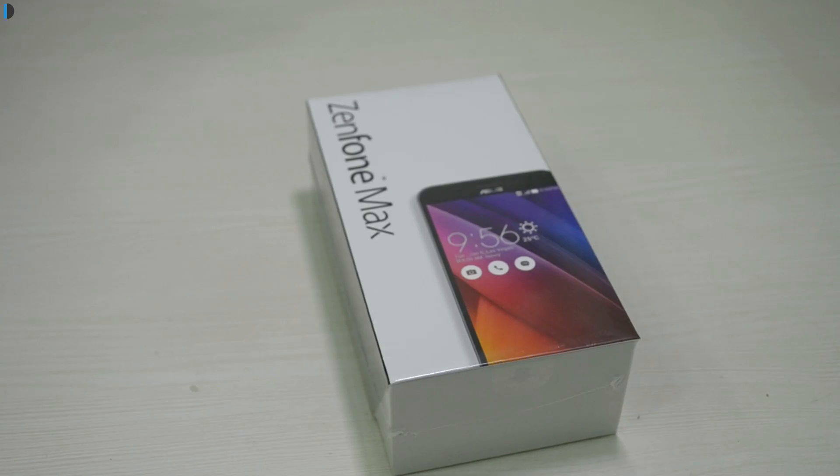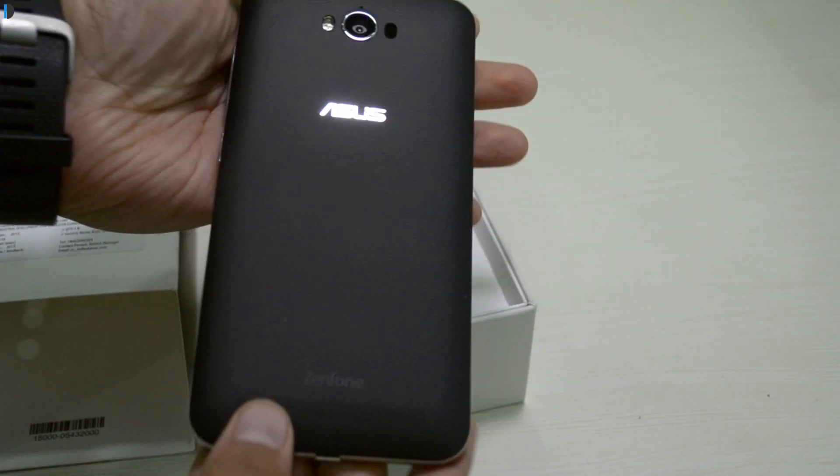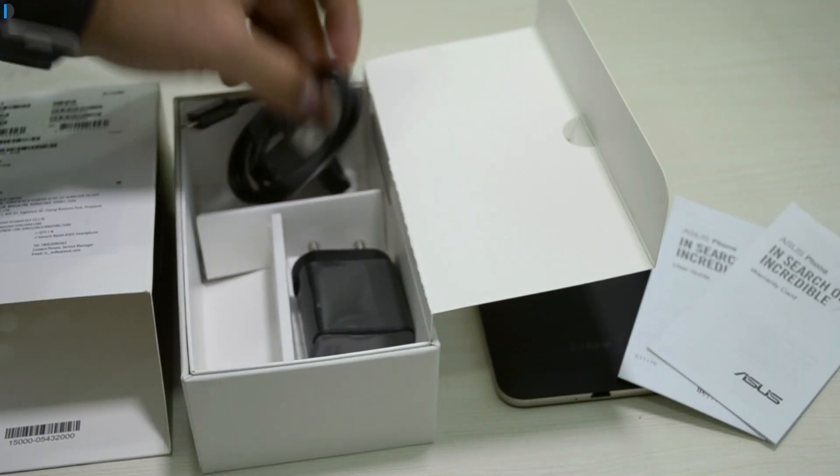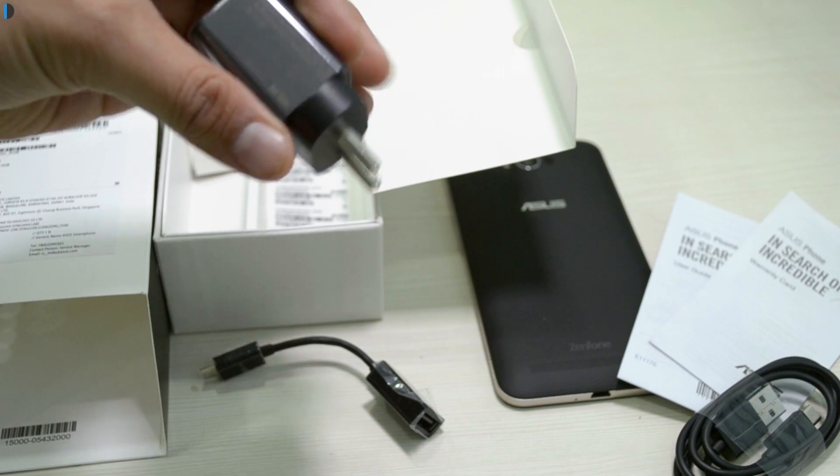I'll start with the box contents. With the phone you get the phone itself, documents, a USB OTG cable, a standard USB charging cable, and a 1 ampere charger in the box, although we are a bit disappointed by the absence of a fast charger here.